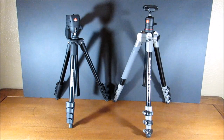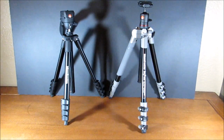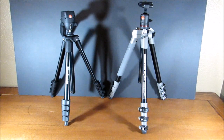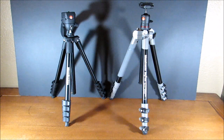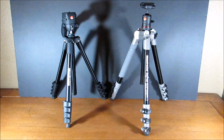That's pretty much it for the comparison of the Manfrotto Compact Action and BeFree tripods. I would recommend the Compact Action to anyone starting out in photography who wants a tripod that can go from small to tall. I would recommend the BeFree to a more advanced photographer looking for more versatility and willing to spend the extra money — it's available in more colors and there's a carbon fiber model. I hope you enjoyed this review. Drop a comment below with any questions, and if you liked this video, subscribe and leave a like. Have a great day!